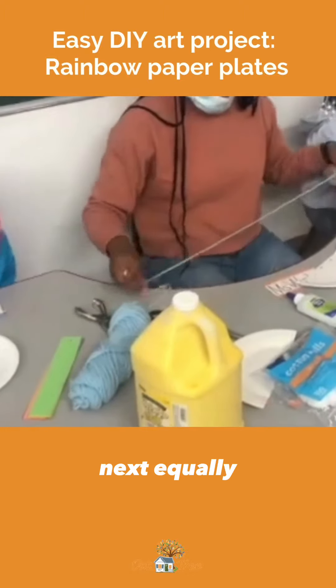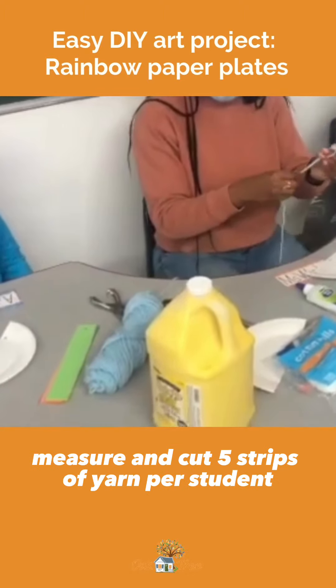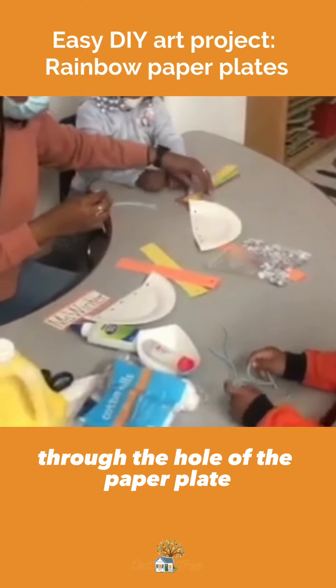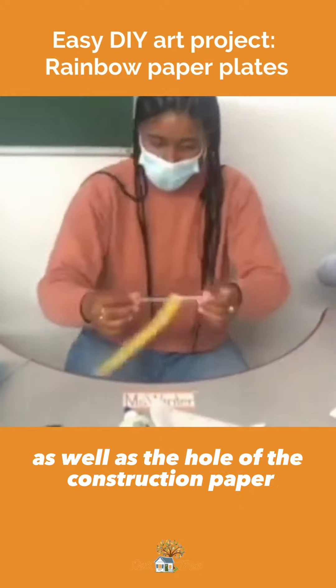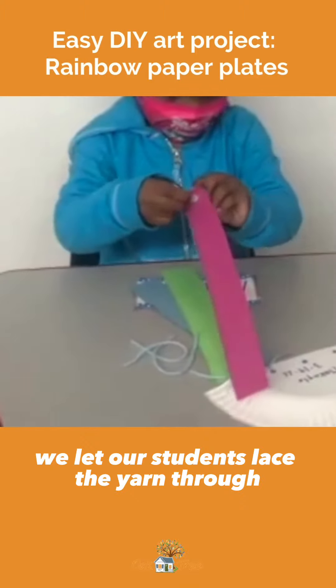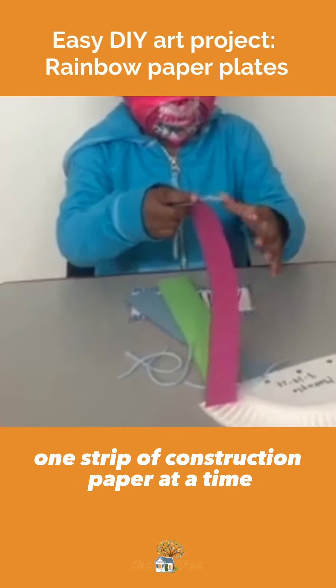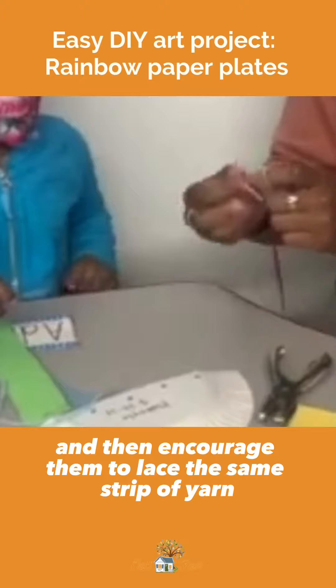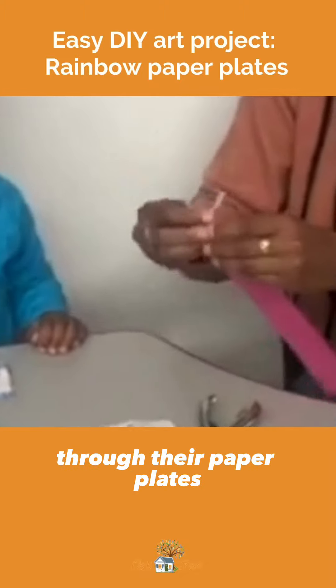Next, equally measure and cut five strips of yarn per student. You'll have to model how to lace the yarn through the hole of the paper plate as well as the hole of the construction paper for your students. We let our students lace the yarn through one strip of construction paper at a time, tie knots so that it would stay, and then encourage them to lace the same strip of yarn through their paper plates.